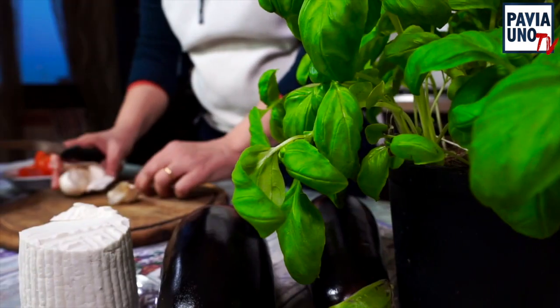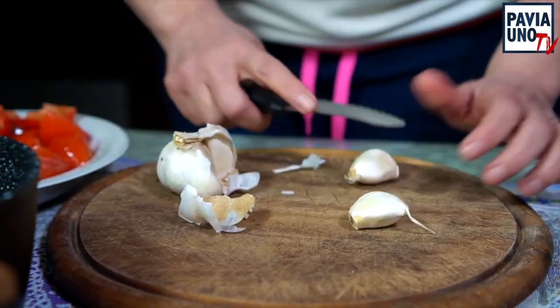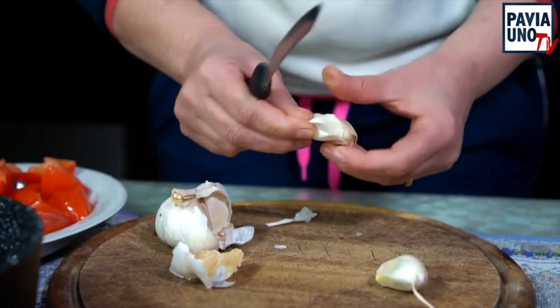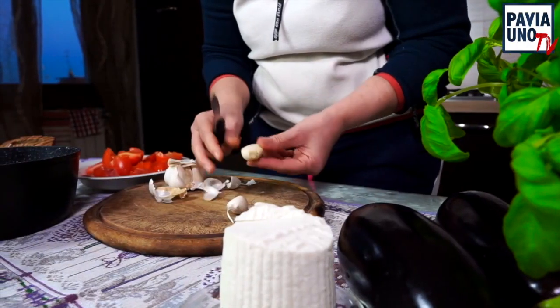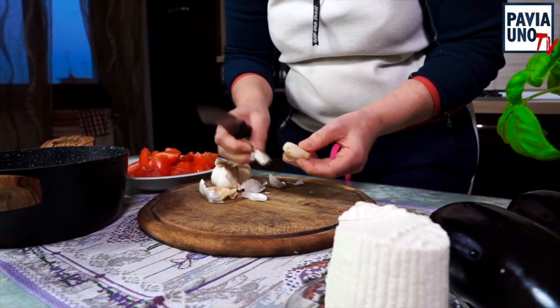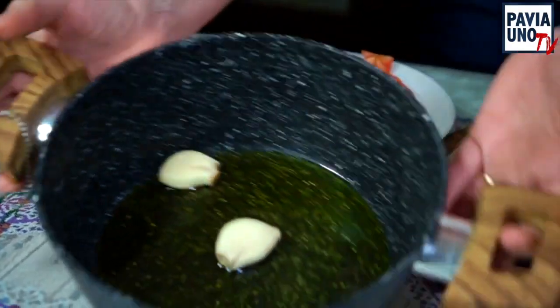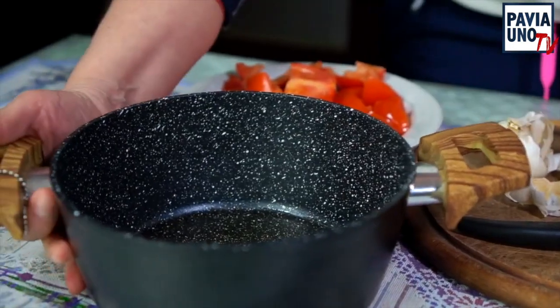Siamo pronti? Diamo via questa ricetta. Come prima cosa prepariamo il sughetto che va cotto 20 minuti. Prendiamo due spicchi d'aglio e andiamo a schiacciarli togliendo la buccia — vedete, quando lo schiacciate viene via perfettamente. Li mettiamo interi così poi possiamo toglierli, nel pentolino dove ho già messo due cucchiai di olio extravergine d'oliva. Adesso andiamo a soffriggerlo.